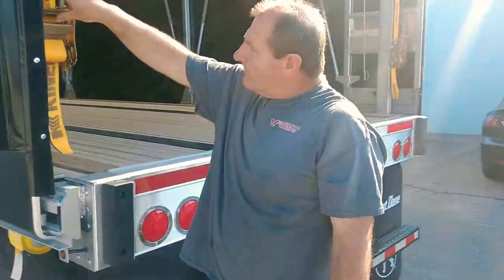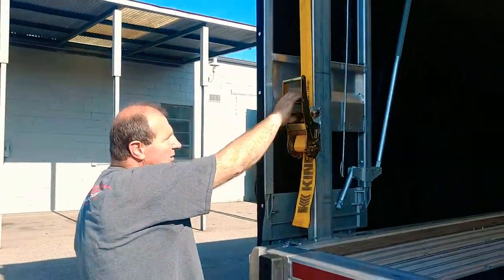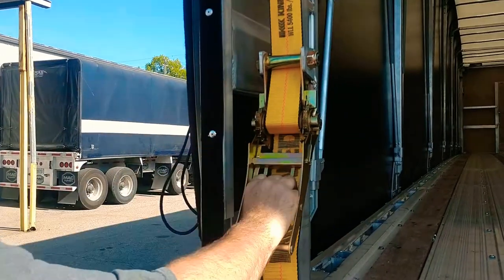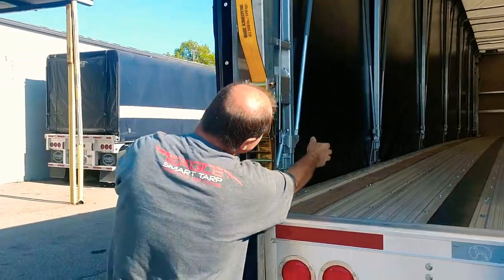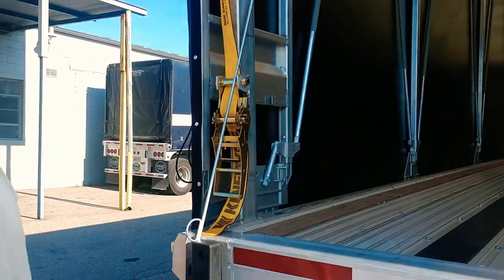We're going to use the extension at the back. We have a two-stage ratchet. You can go online and we have it on the PC — you can see how that works. But all in all, we'll come back here. When it's released, I just put it off here. Just make sure it's flat. And I like to put this right here — that way it doesn't get hot when it's pushed forward.